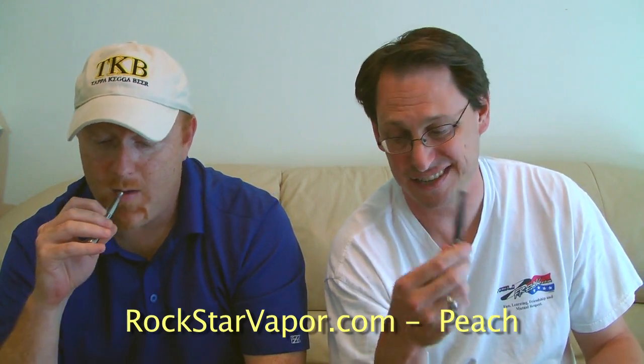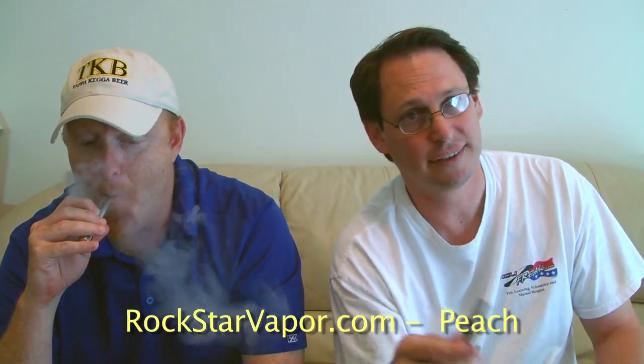Vapor production on this one — I hesitate to give it a four because the other two Rockstars we already tried were definitely a four. This is probably more on the three. There is vapor production and it's somewhat thick, but it dissipates quickly. Droid hits almost none — maybe a two. It's really light. It's nice, it's peach. If you like peach, you'll dig it. Rockstarvapor.com.